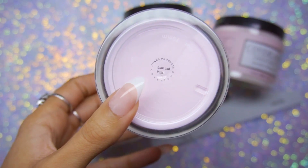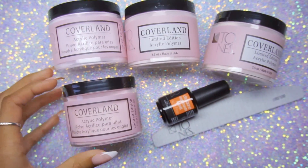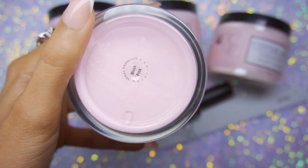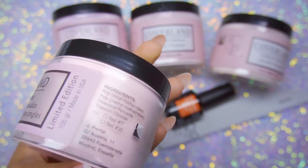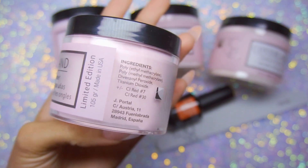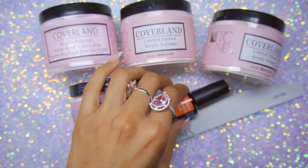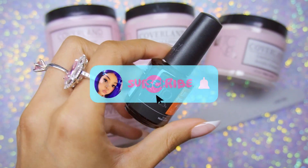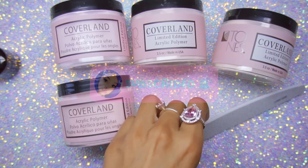So you guys, I was reached out to by Tones Products. Tones Products is an OG nail brand — I feel like they've been around forever. I've been following them forever, they're amazing. They have really, really beautiful acrylic colors.